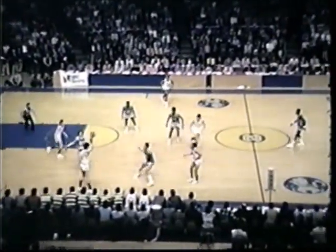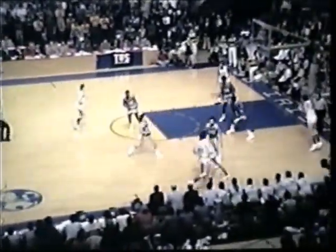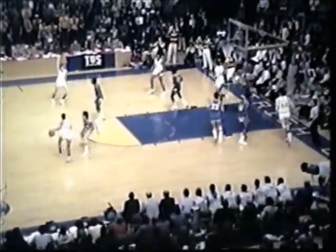Marquette putting the pressure effectively on Notre Dame. The feed up court, over to Duck Williams. Williams wipes out of the key. Picked up by Jimmy Borden. Wheels around, in the lane. Challenger shot, no good. Rebound shot, up and it's good by Bill Landbeer. Bill Landbeer, 6'11" sophomore out of Selene, Ohio.